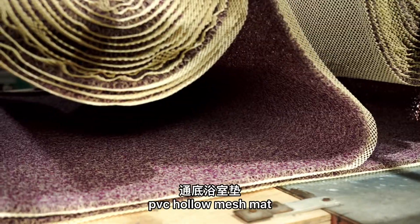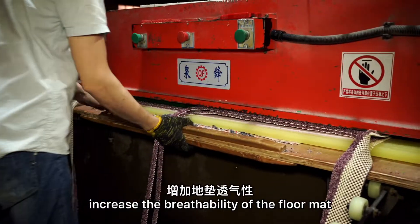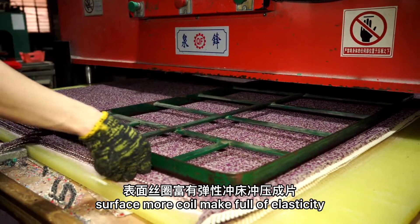PVC hollow mesh mat. Product backing uses hollow mesh craft to increase the breathability of the floor mat. The surface features more coil, making it full of elasticity.